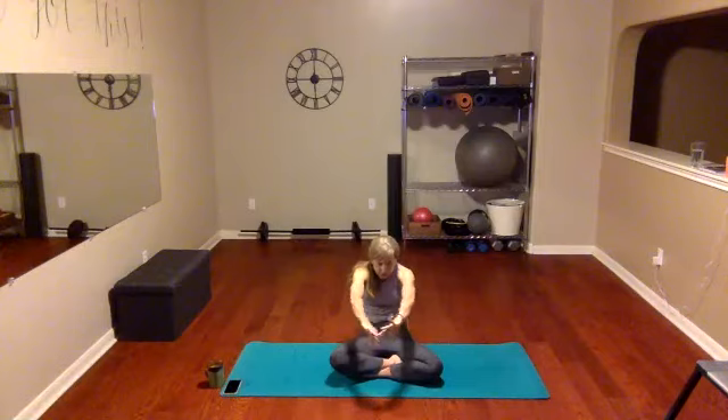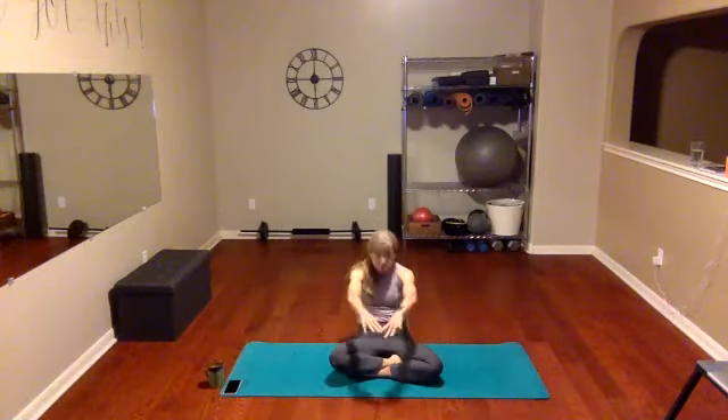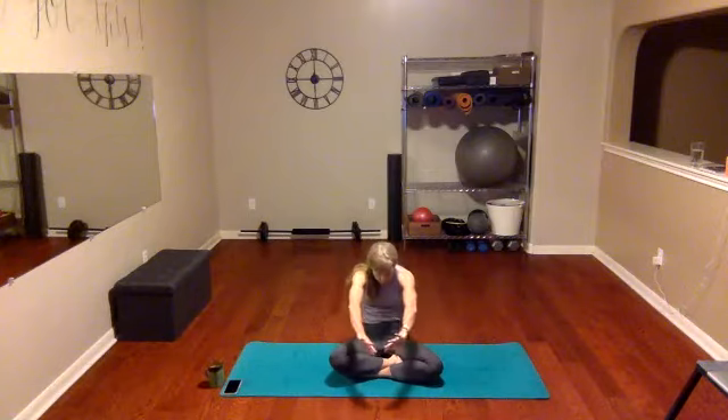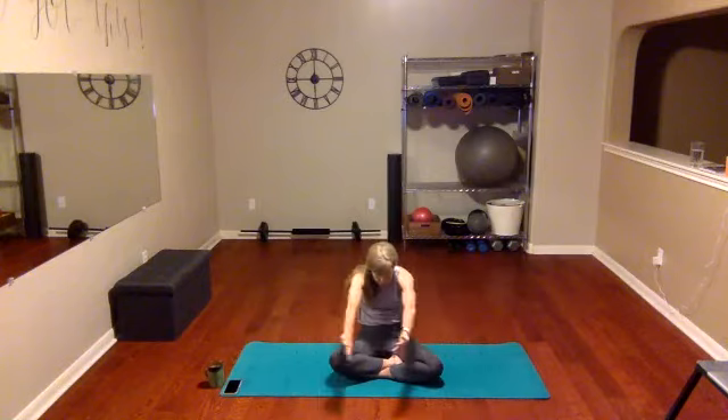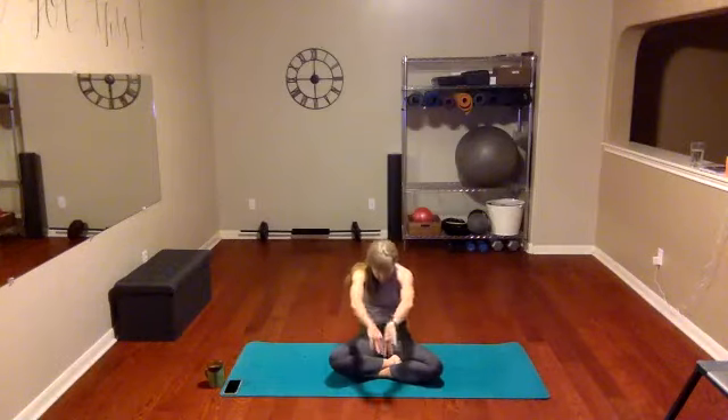We're gonna exaggerate that move just like you would in a cat and cow on your knees — as big as you can go. Inhale as you open up, exhale as you fold. Are you squeezing those shoulder blades together? Squeeze them together as you inhale, squeeze and fold. On this next one, let's inhale and take the hands behind us, place them on the floor, maybe inch them in so they're right behind your butt.